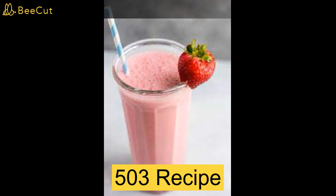Instructions. Step 1: in a blender combine all ingredients and blend until smooth. Step 2: divide between 2 cups and top with blackberries if desired. Enjoy.